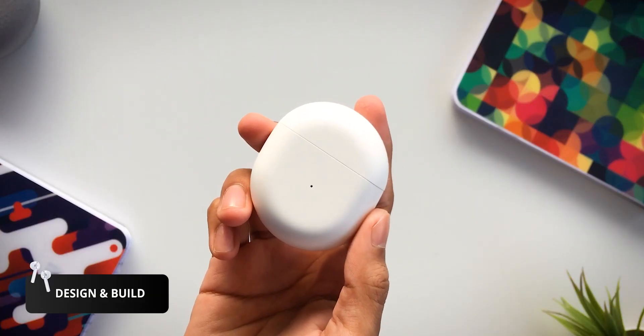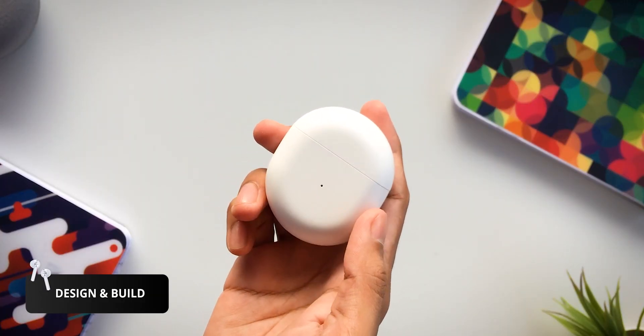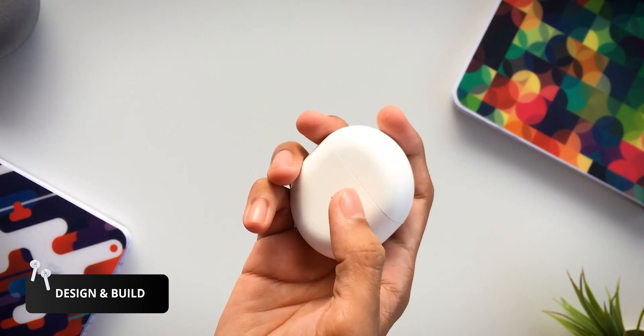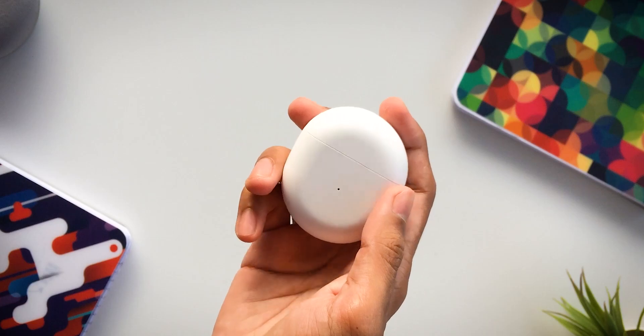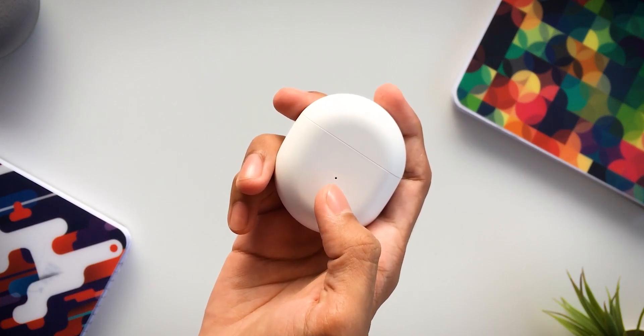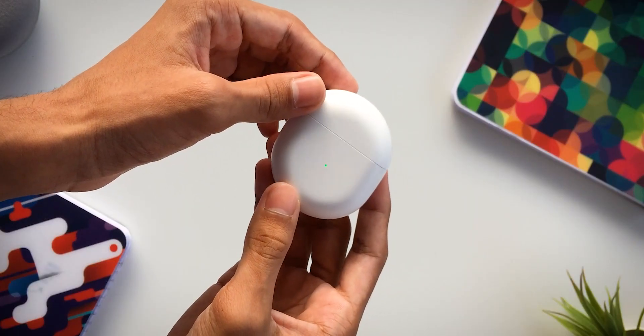Let's start with design and build. This is a pebble-like design. It's very compact and there are high quality materials here. It has a good matte finish and a nice touch and feel. There is an LED indicator on the front which shows the charging percentage.